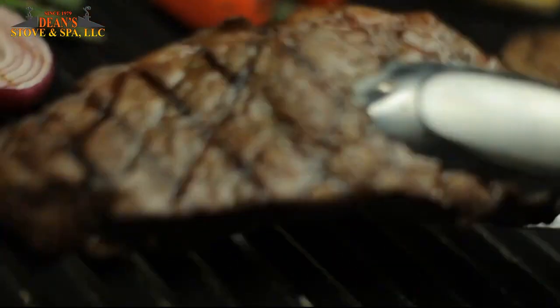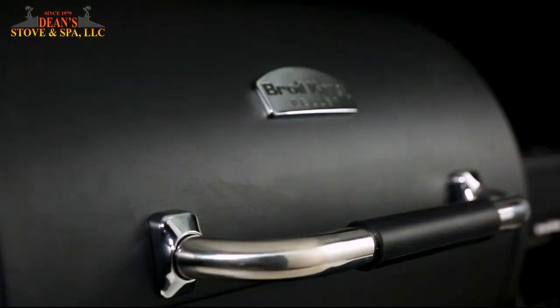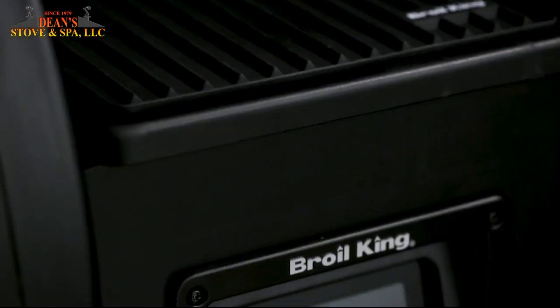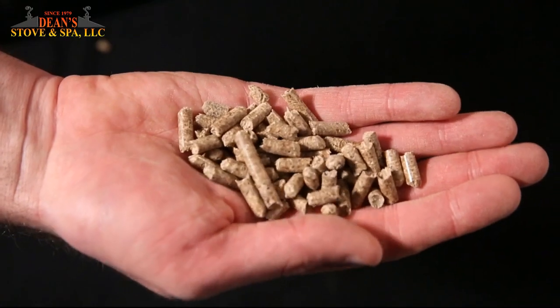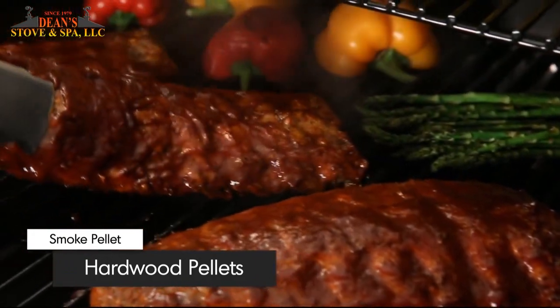Now, turn it up for high heat searing. You get perfect steakhouse results every time — it's the advantage you can always expect on Brawl King's Pellet Series. Specially selected hardwood pellets infuse your food with unmistakable smoky flavor.